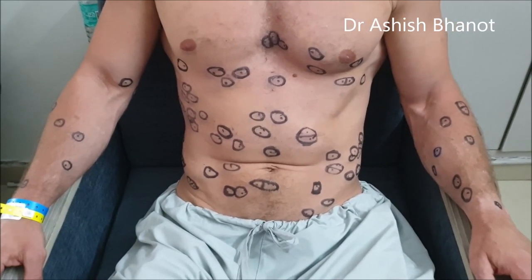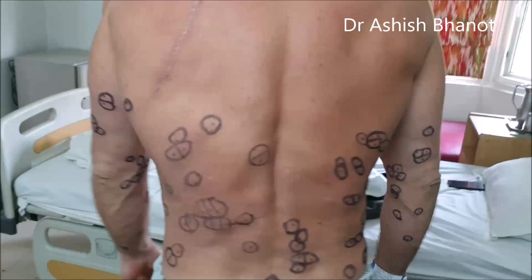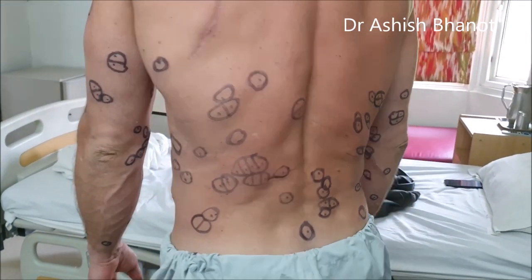This patient has lipomas all over his body — these are on the front, and there are many on the back and arms also, as you can see. Today we are going to remove most of them, let's see how much we can remove.